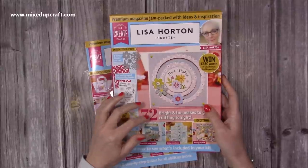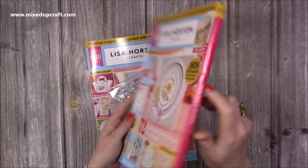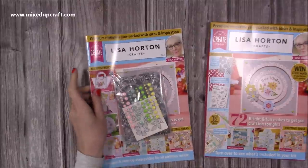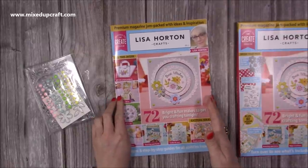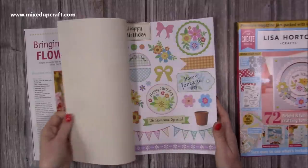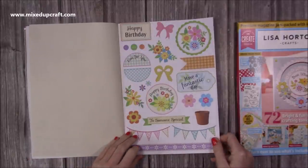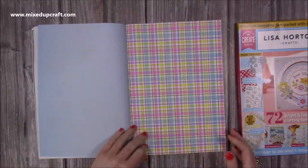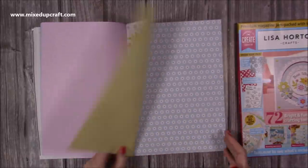I also got this magazine — I was very fortunate to have been asked to do some of the inspiration for it. This is the very first Lisa Horton Crafts magazine kit, number one. I'm actually going to be using the papers from this for this year's Easter series, which starts next week. The papers are just wonderful and I'll be recreating one of the cards I made for this magazine within the Easter series. You get these lovely toppers on a matte finish paper, bows you can cut out, and gorgeous papers that really scream spring and Easter.